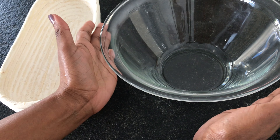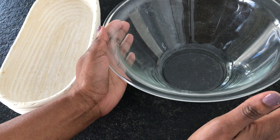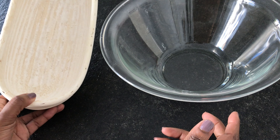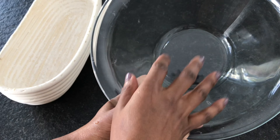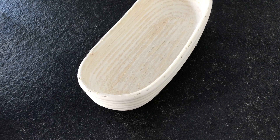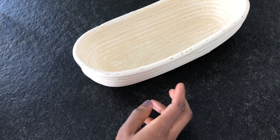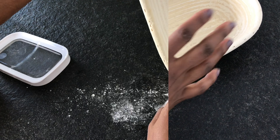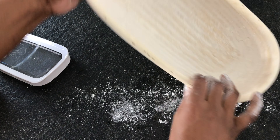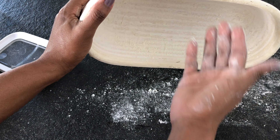You can either use a proofing basket or a bowl to support your bread, because if you don't give your bread support it's going to spread in any direction. To avoid that, we either use a bowl — which can be plastic, ceramic, or wood — or a proofing basket. When using the bowl, please apply some oil and dust it with flour. I usually spray my basket with some water and then dust it with flour, so that the bread doesn't stick when removing it. Alternatively, you can use a linen cloth. Now I'm going to remove the excess flour and my basket is ready for use.